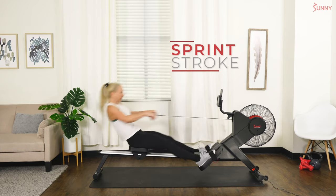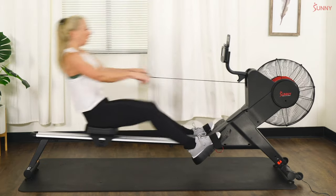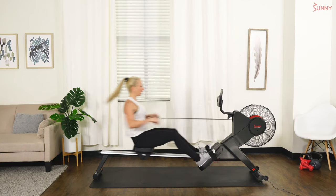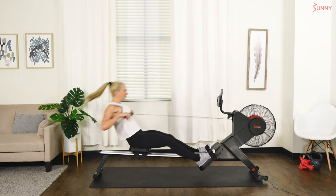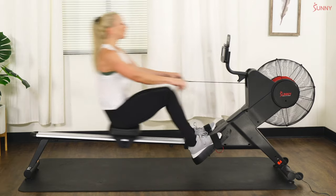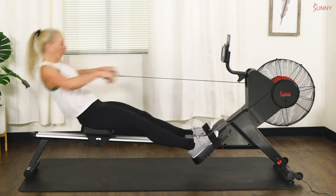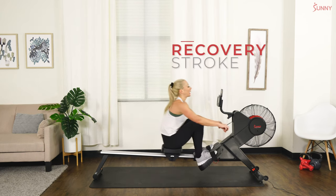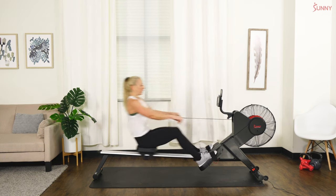Legs push, arms pull — arms pull, legs push. Come on team, you got it, stay with it. Breathe, breathe, breathe! 15 seconds — hang on, keep going, it's all you, trust yourself. In three, two, one — ease it up, good. Paddle it out a little bit — paddle pace, we're jogging to recover. Slow down your stroke rate, a little less effort.